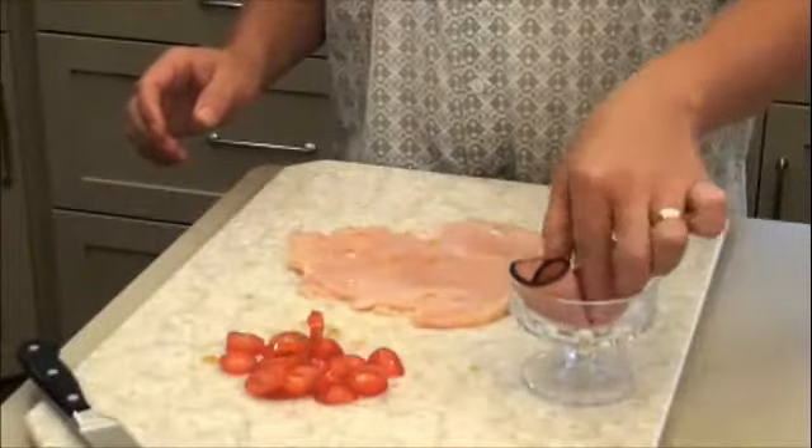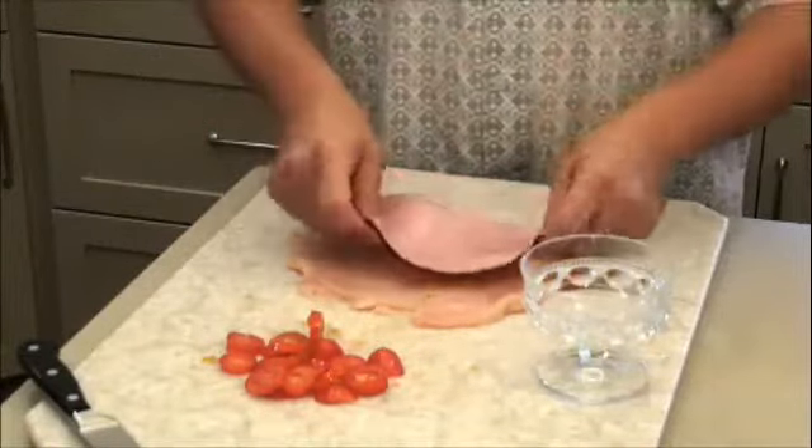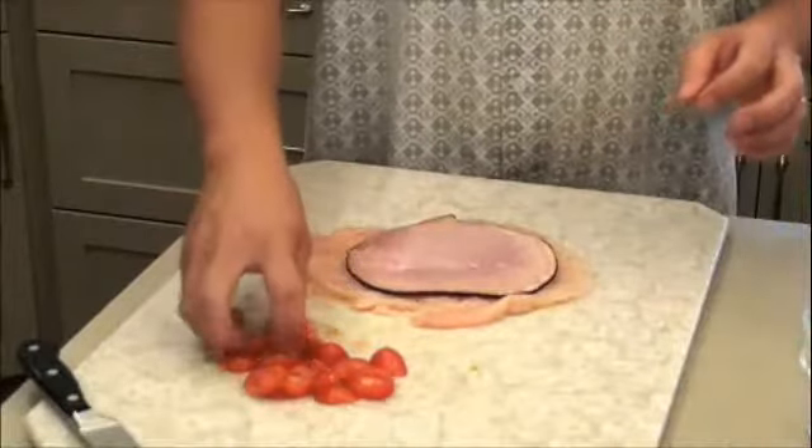Now take a large slice of black forest ham and lay it on the chicken. Then start taking the tomatoes and make a row down the center.